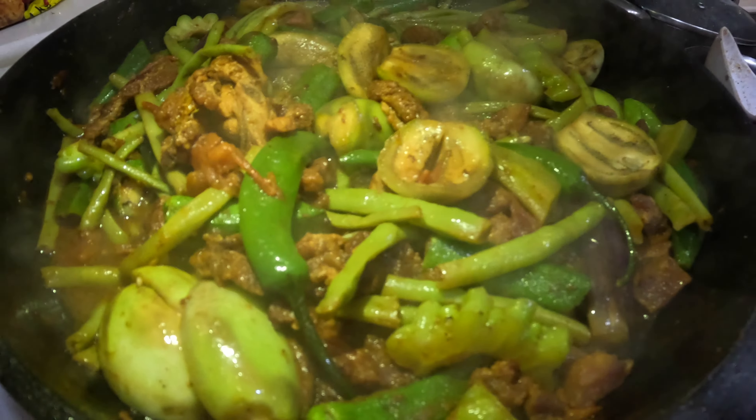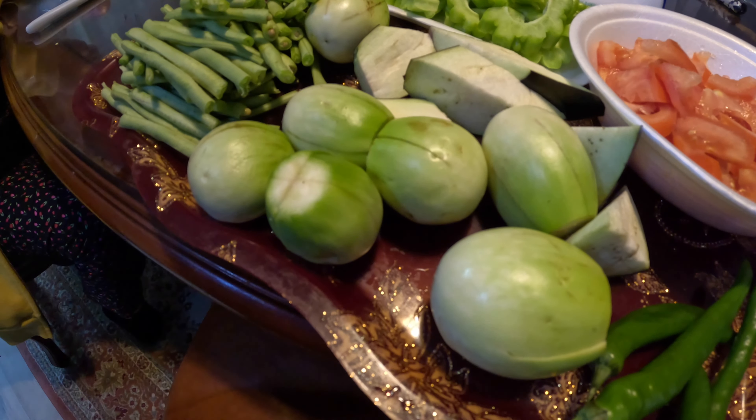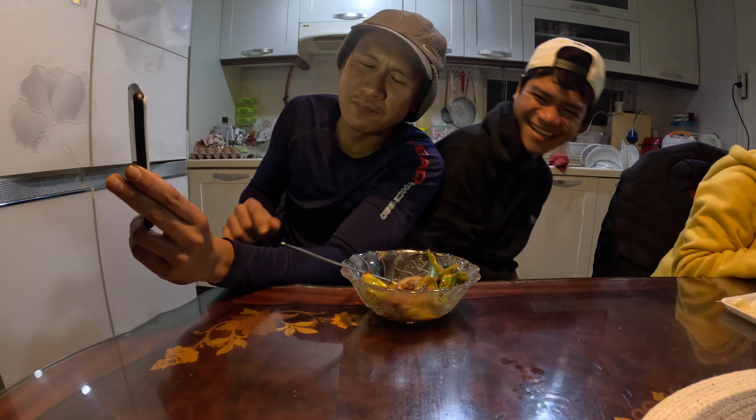We have a special request all the way from the Philippines — the Pakbet na Baboy! Today we're cooking another dish from the Philippines. The recipe name is Pakbet na Baboy — pork with vegetables, popular in the Philippines. Let's go!